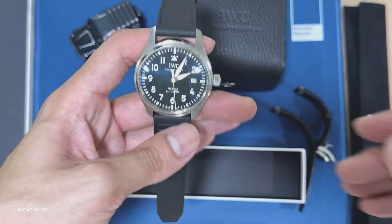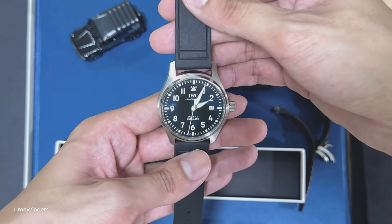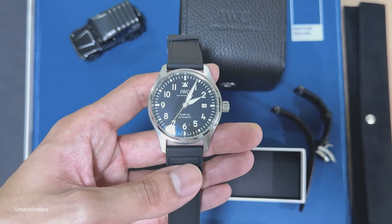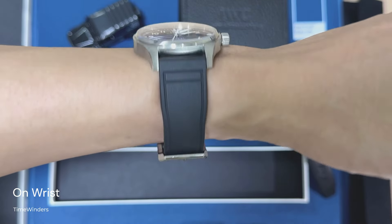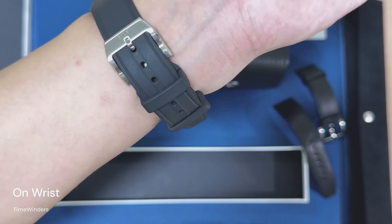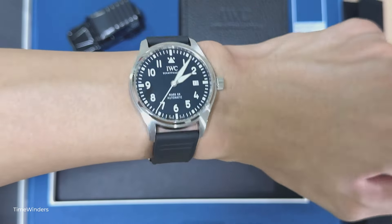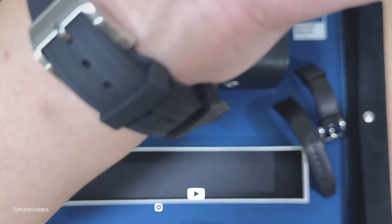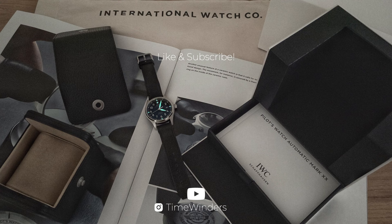That's about it for the unboxing. Hope you guys enjoy it. Here it is — the Mark 20 on a rubber strap on my wrist. I do like the look and feel of this combination, but do let me know what you guys think about it in the comments section below. Thank you for watching today's episode. Please do like and subscribe to see our upcoming content. See you in the next video.